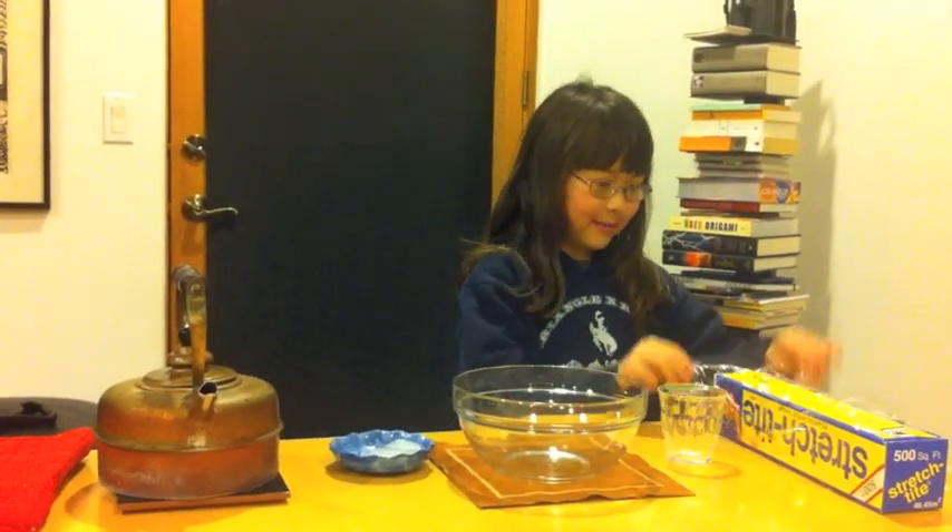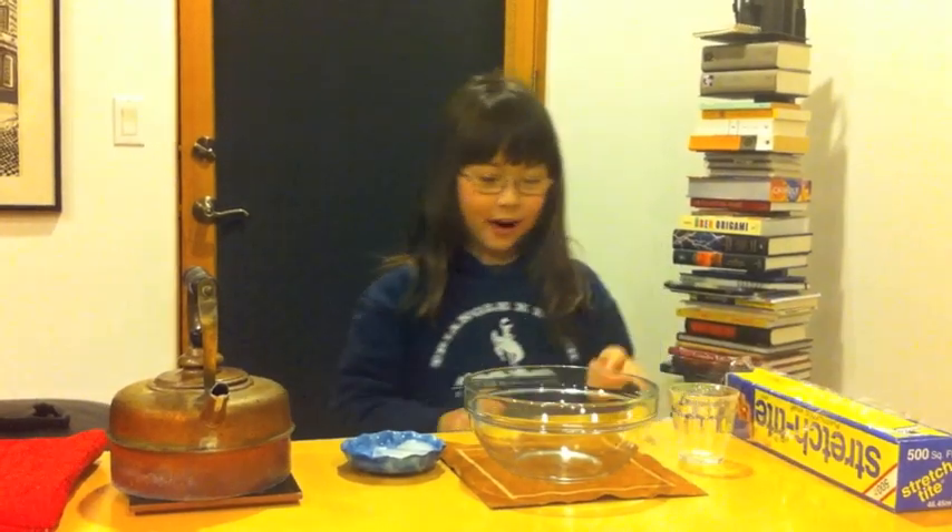Today's experiment is going to have to do with the water cycle. Here are the ingredients: plastic wrap, the cup, the bowl, an ice cube, and hot water.